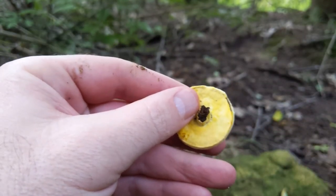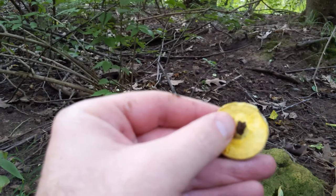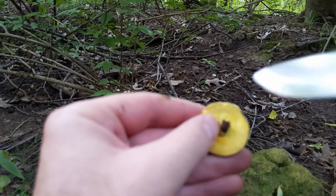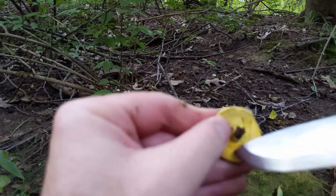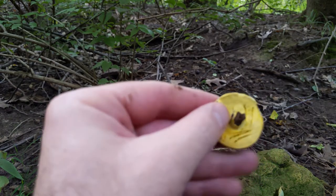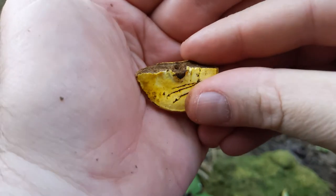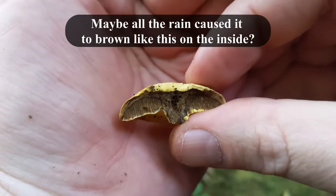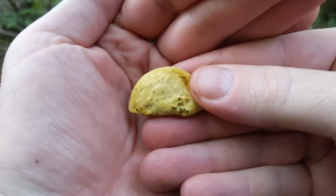We'll look at the stem in a minute. I can already see it's brown on the inside of the stem. Look at that — after I cut it open, underneath the pores it's brown. Really cool looking. I've never seen a bleep like this before. There's a better look at the cap again.